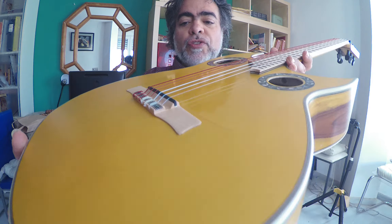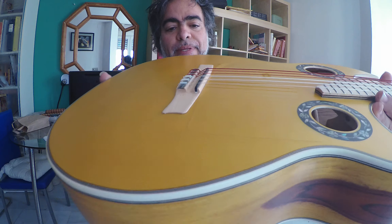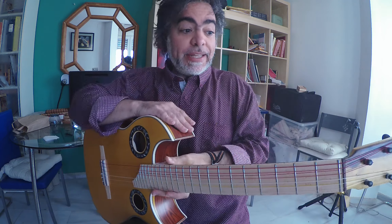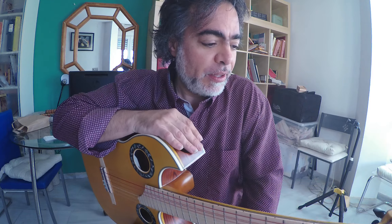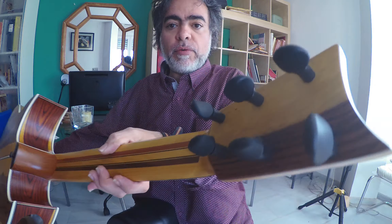Beautiful sound. The bridge is just fantastic. This is an art piece, and this here is 634 short scale. Thanks a lot to Eric for lending it to me to show it in this room — this is fantastic.